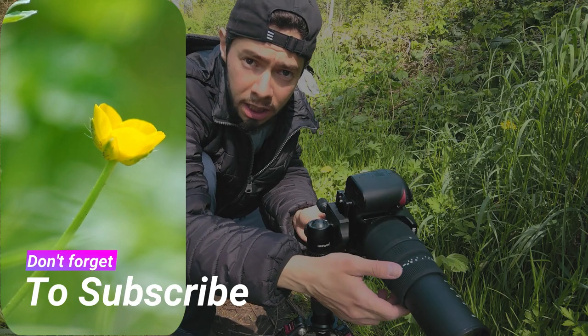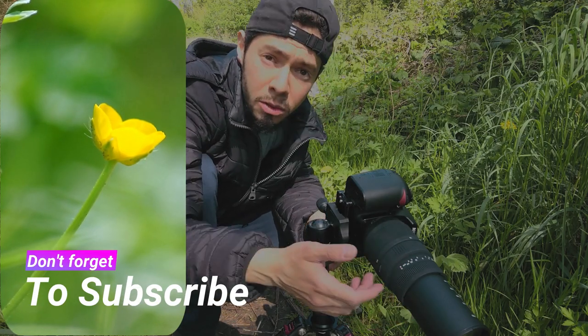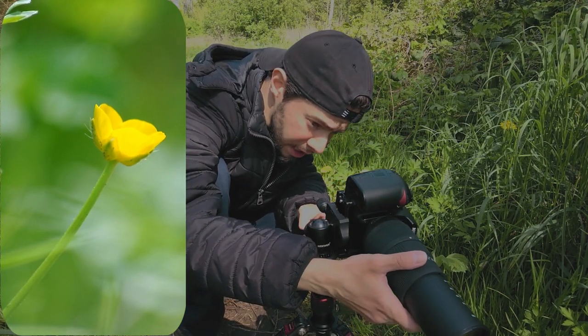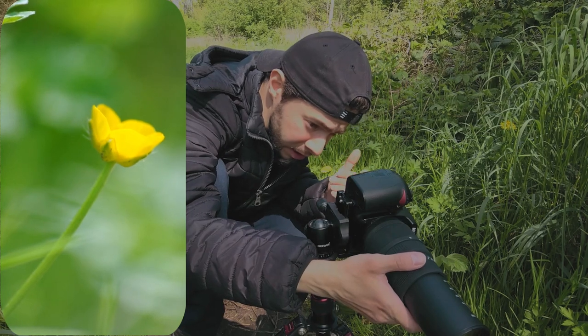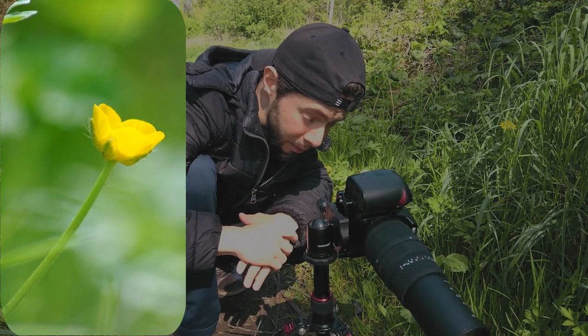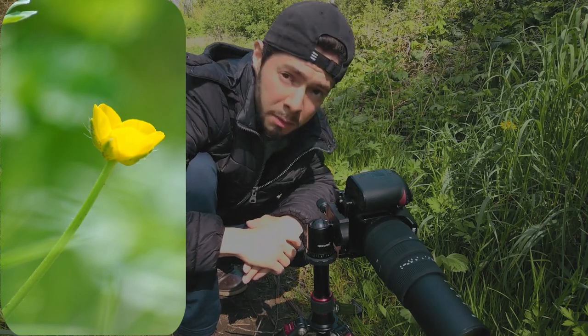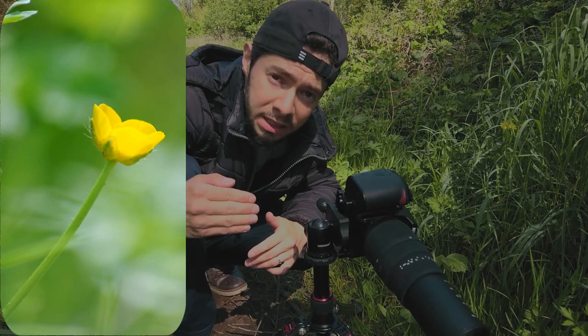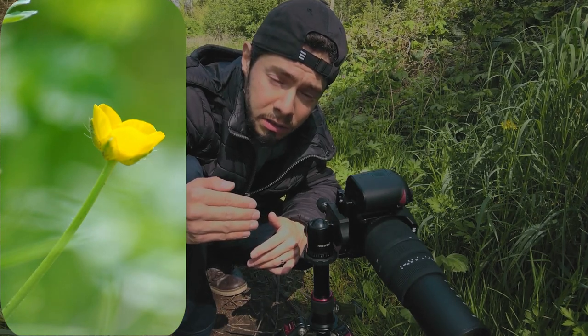Here is another photo I'm trying to take, and what I'm going to do is focus stack. As you can see, I want everything to be sharp — from the beginning of the flower, to the center, to the back. I'm going to use something like F9 or F11 and take three or four photos to focus stack.